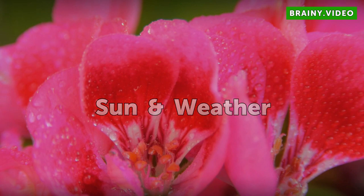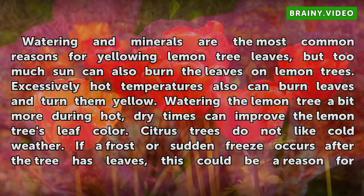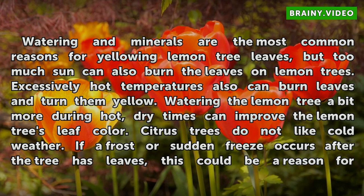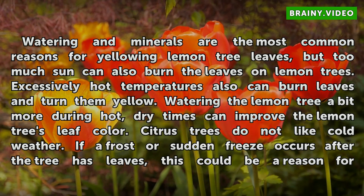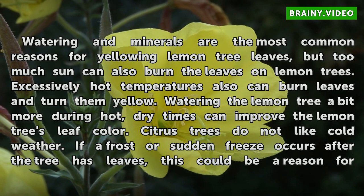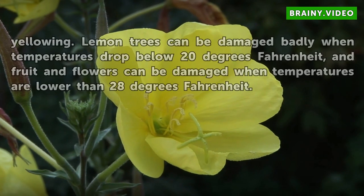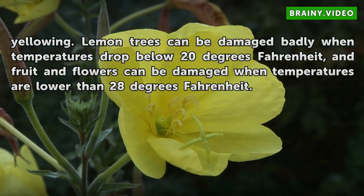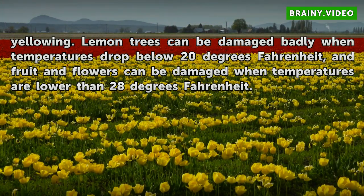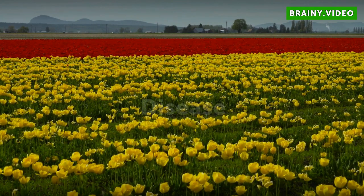Sun and weather. Watering and minerals are the most common reasons for yellowing lemon tree leaves, but too much sun can also burn the leaves. Excessively hot temperatures can also burn leaves and turn them yellow. Watering the lemon tree a bit more during hot dry times can improve leaf color. Citrus trees do not like cold weather — if a frost or sudden freeze occurs, this could cause yellowing. Lemon trees can be damaged badly when temperatures drop below 20 degrees Fahrenheit, and fruit and flowers can be damaged when temperatures are lower than 28 degrees Fahrenheit.